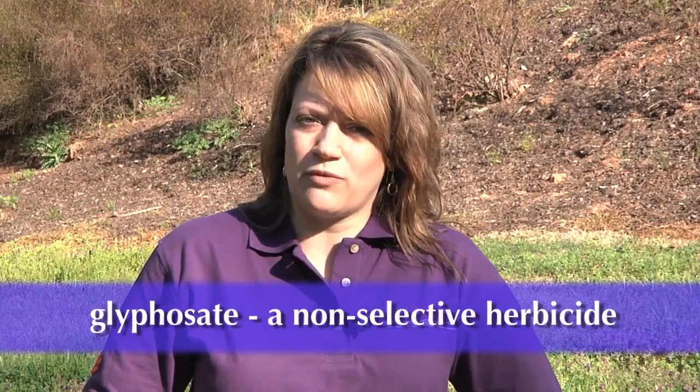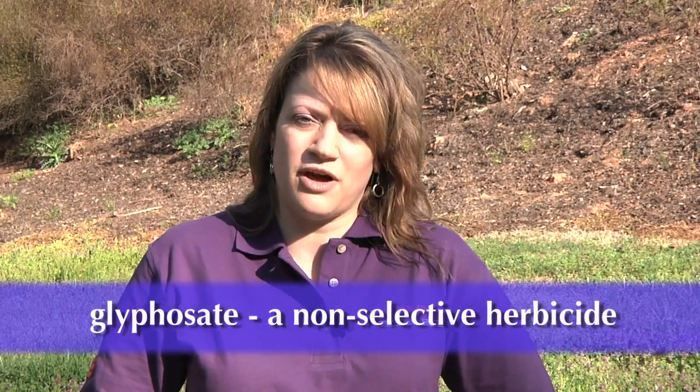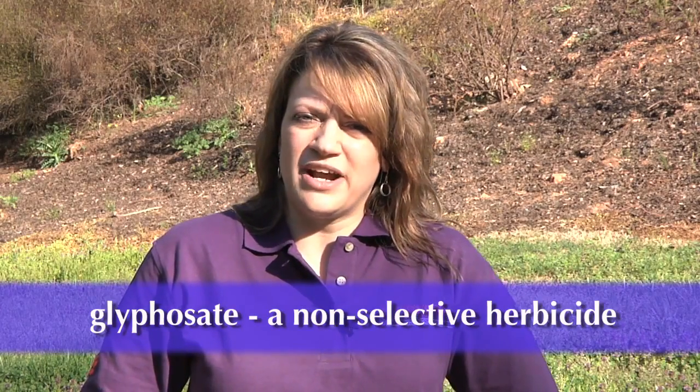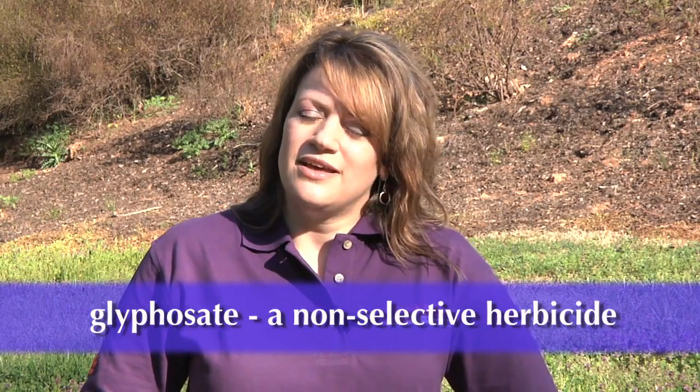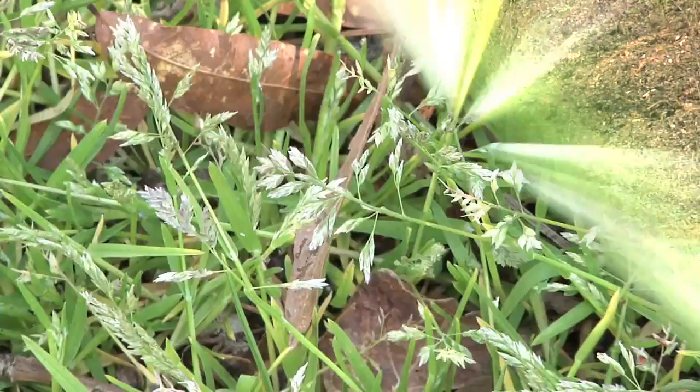One last option you have for controlling and killing the annual bluegrass in your landscape other than just hand pulling is using a generic form of the original Roundup which is glyphosate. There are several generic forms of that product out there — a couple of brands are Quick Kill and Eraser. Now this is a non-selective herbicide which means it's going to kill anything that it gets on, so you've got to be really careful about where you use it.